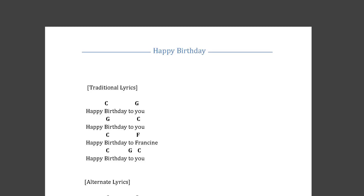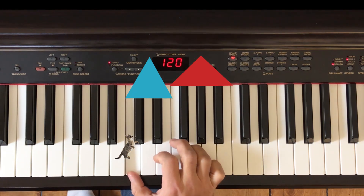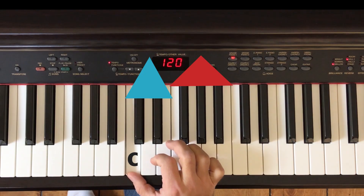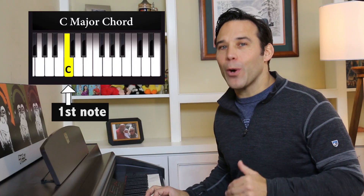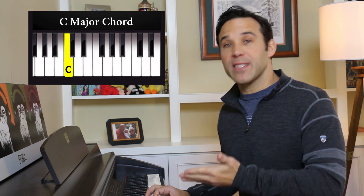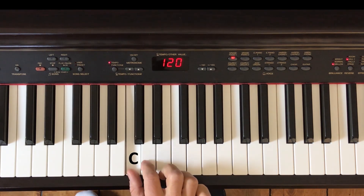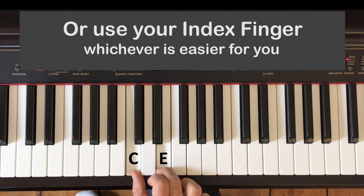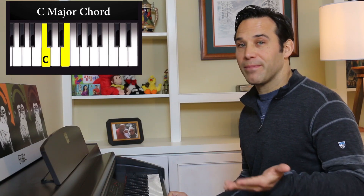Let's take a look at the chord sheet and figure out which chord we need first. Our first chord is going to be C. Can you find middle C? Remember the cat? So that's the first thing we want to do in building our chord — find that first, or foundational note. If you want to sound like a real musician, you can call that the root of the chord. The root of the C chord is C. Play the C with your thumb, skip the next white key, and with your middle finger play the E. Play C and E at the same time — that's a tiny little two-note C major chord.